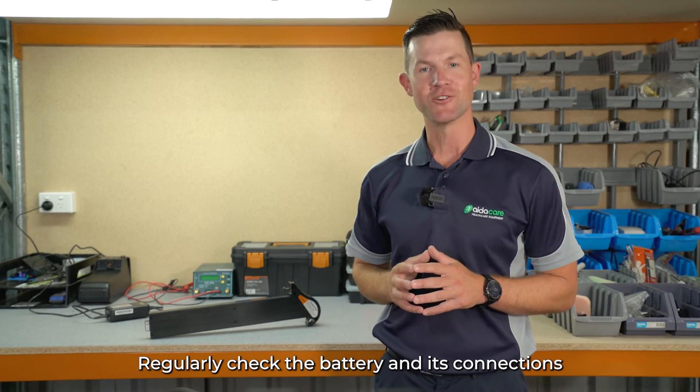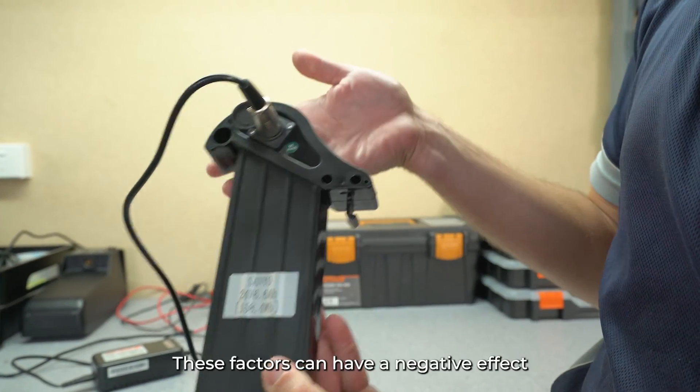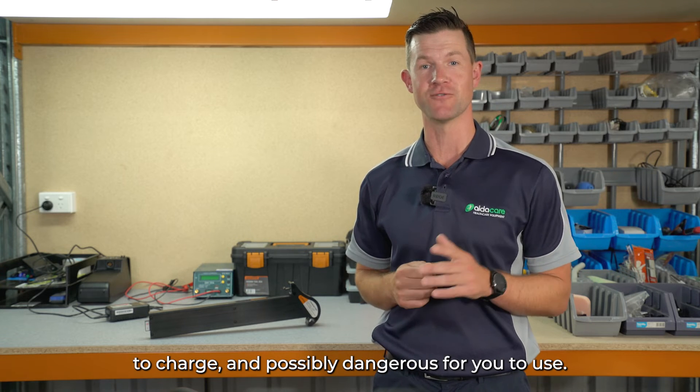Regularly check the battery and its connections for signs of damage, wear, or corrosion. These factors can have a negative effect on your battery, making it inefficient to charge and possibly dangerous for you to use.